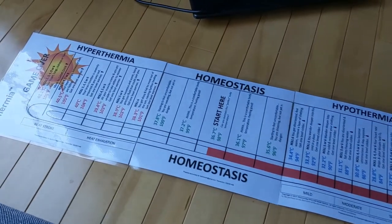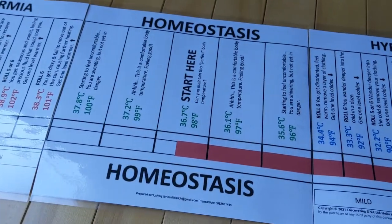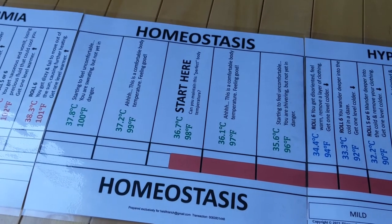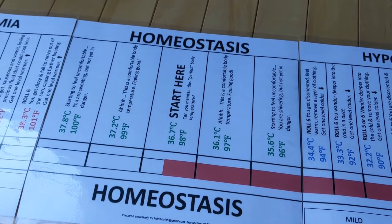Let's look at the game board. This game is all about maintaining homeostasis, or a steady state when it comes to body temperature. The middle of the board represents the steady state and the body temperatures that are normal and healthy for a human.